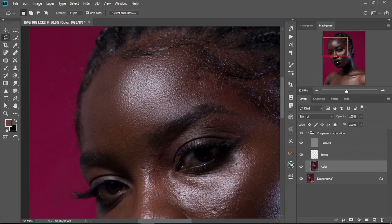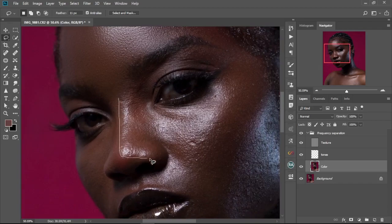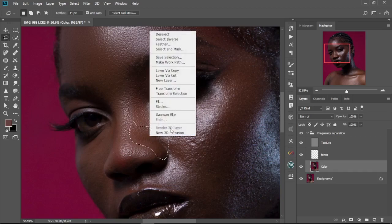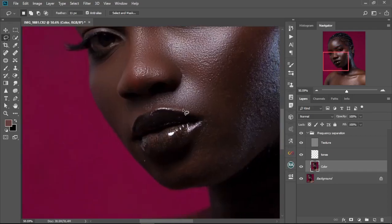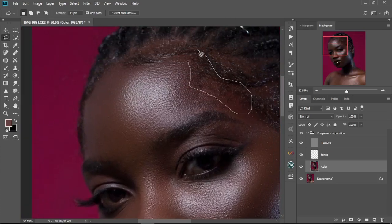Then move to a different section of the face, make a new selection, and repeat the process — right-click and keep doing this across the entire face or the entire portion you want to retouch. Keep working through each area until the whole face is smoothly done.